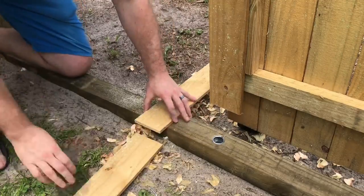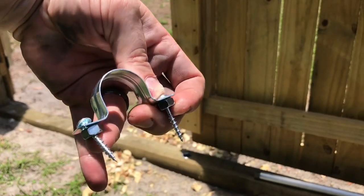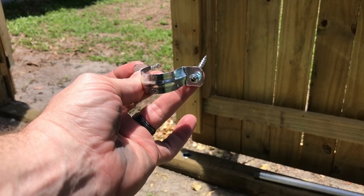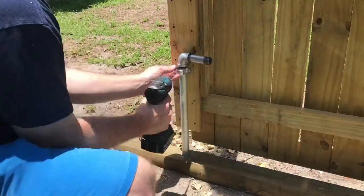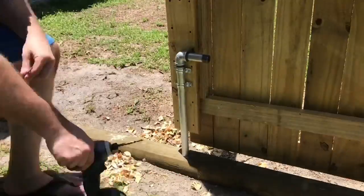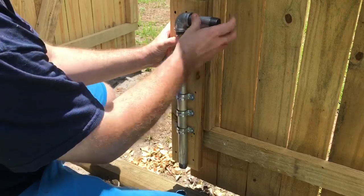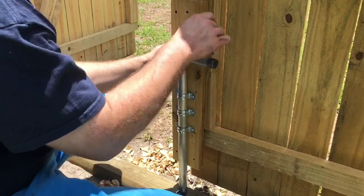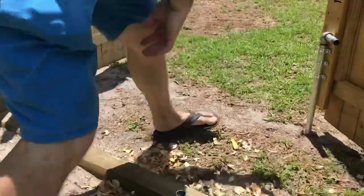Now it's time to install the bracket, but first I realize the backer board isn't quite thick enough, so I attach another piece of picket to the backer with three-quarter-inch screws. I'm using a C-bracket from the electrical section of the home center, with inch-and-a-quarter pinhead screws and nuts as spacers to give the mechanism more room to move up and down freely. To keep the locking mechanism from falling while opening the gate, I screw in one more five-inch lag screw, leaving about an inch out so it has somewhere to rest.